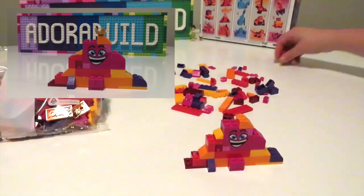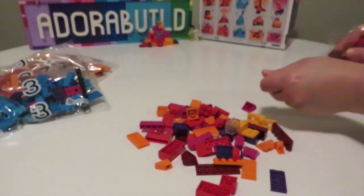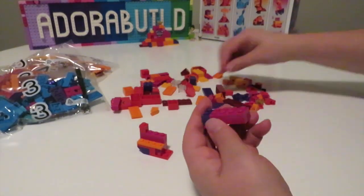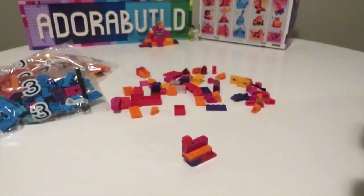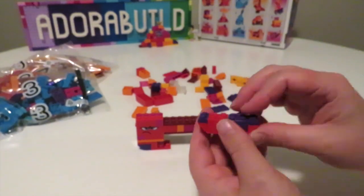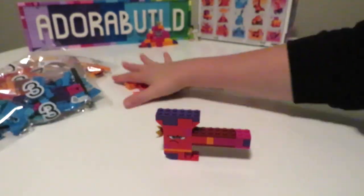Now we move on to bag number two. In this bag we also have three designs. The first design is like a little hammer, and the printed piece for this particular bag has a more angry face on it — a little bit angry, a little bit annoyed. It's also cool that we have a range of emotions across the printed pieces that we receive.